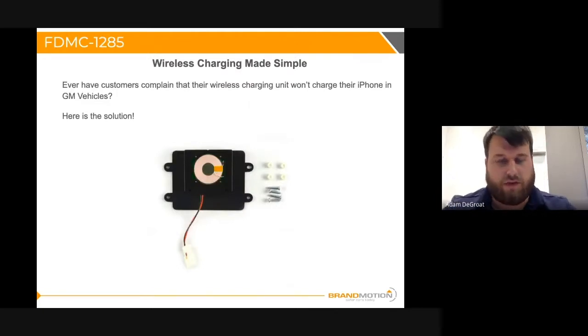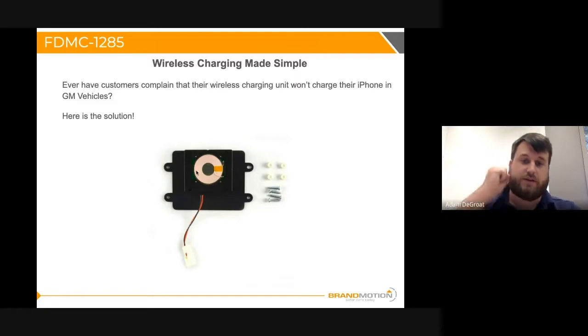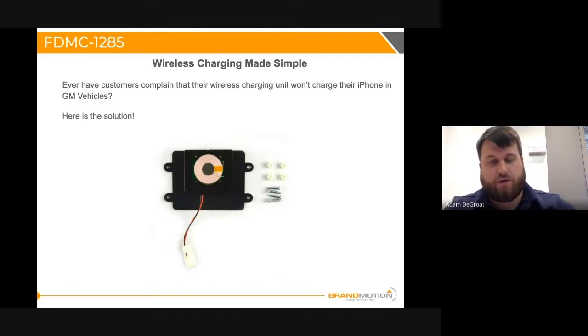Diving into the FDMC-1285, let's start by touching on how these coils are actually working. This is an exposed coil — you've got a big wire bundle. Essentially electricity is just pulsing through this coil, this spool, and it is emitting a signal that your phone receives. When you set your phone down, your phone will send out a signal. The wireless charging module will also emit a signal. They'll match and then they'll start charging.